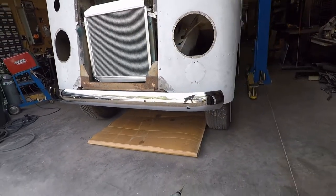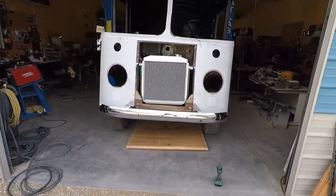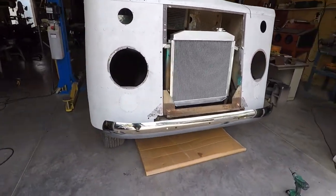And here it is. Looks pretty good. It'll match that grille really nicely.